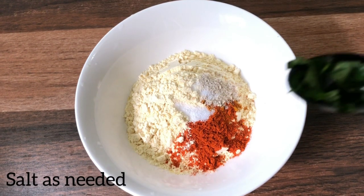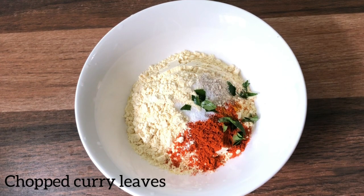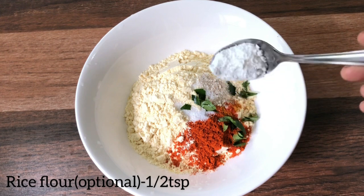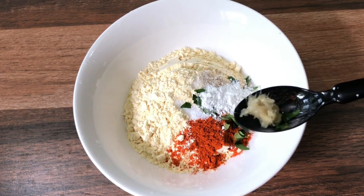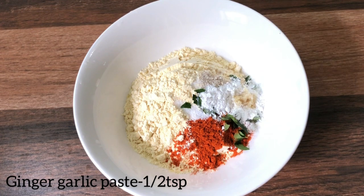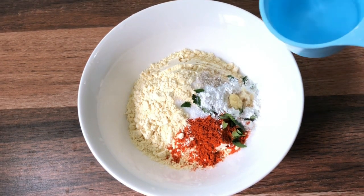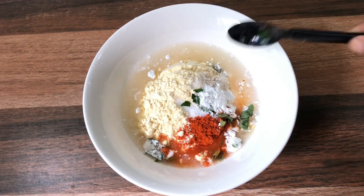It will be done with the texture. You can fold it on the palm of your hand. I am going to put it in a bowl with a spoon and add half a teaspoon.